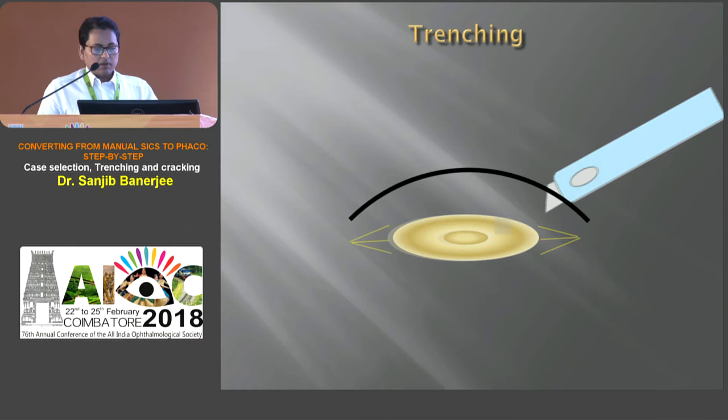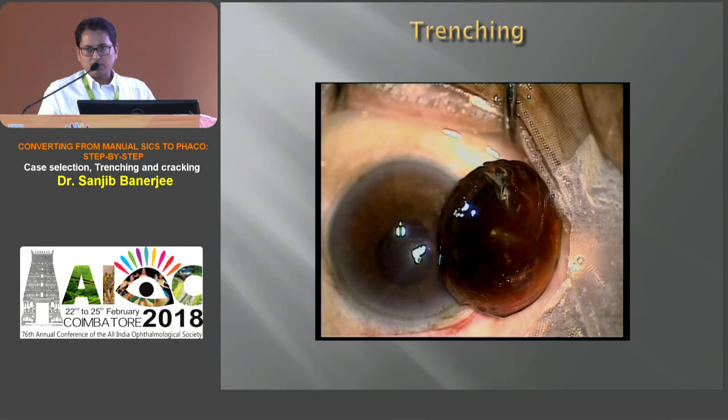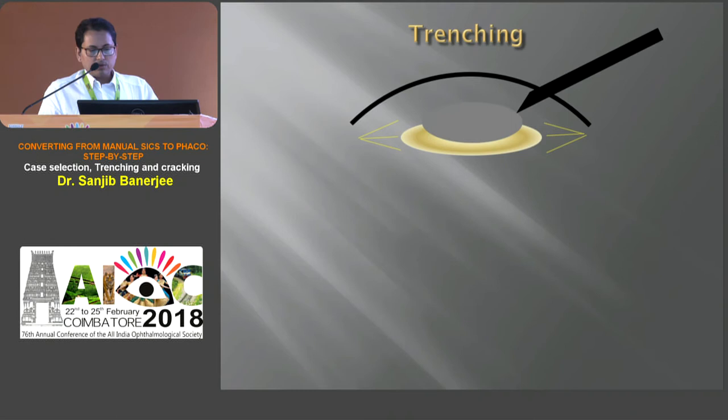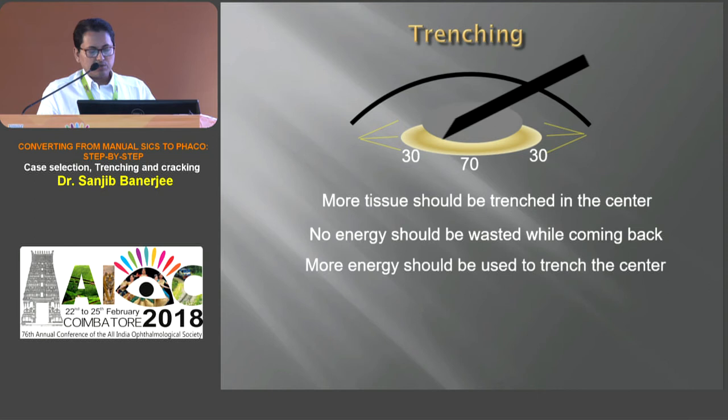One third of the tip should be buried in the nucleus to get perfect trenching. If we bury the tip too much, it doesn't trench but pushes the nucleus to the periphery. The same thing happens if we use less energy or are shy on the paddle. The nucleus is thicker in the center, so while trenching more tissue should be trenched in the center, and while coming back no energy should be wasted. More energy should be used during trenching in the center of the nucleus. Every time, refocusing the microscope is essential to see the posterior aspect of the nucleus clearly.